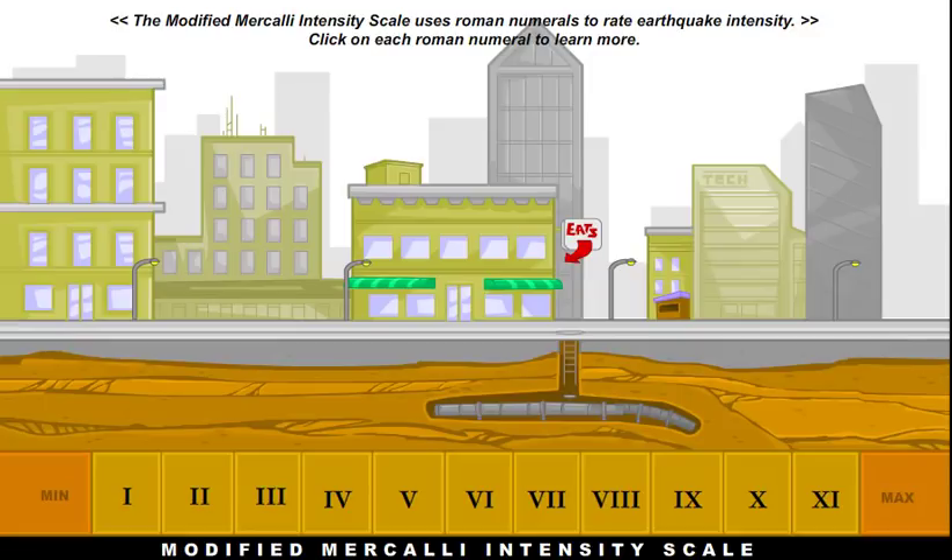The Modified Mercalli Intensity Scale uses Roman numerals, which looks a little different from the Richter scale, which does not use Roman numerals. It basically rates earthquakes on a scale from Roman numeral I all the way up to XI, so 1 to 11.